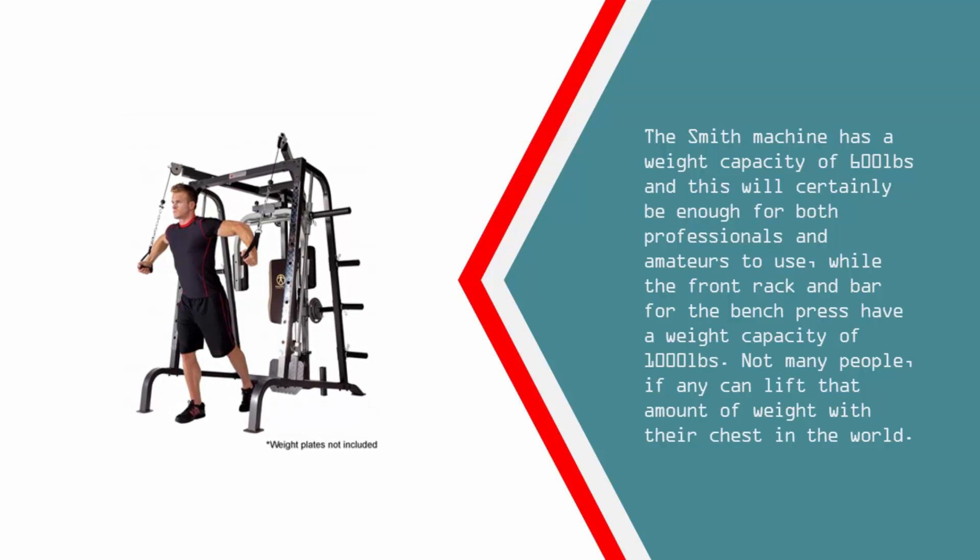The smith machine has a weight capacity of 600 pounds, which will certainly be enough for both professionals and amateurs. The front rack and bar for the bench press have a weight capacity of 1000 pounds — not many people, if any, can lift that amount of weight with their chest.